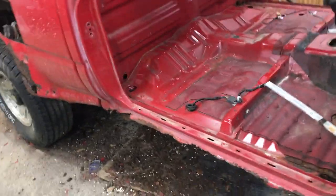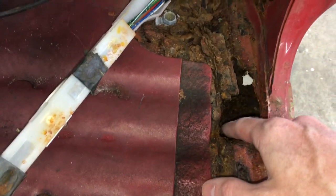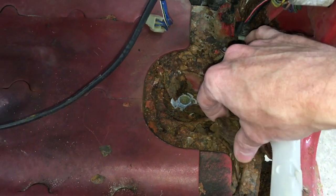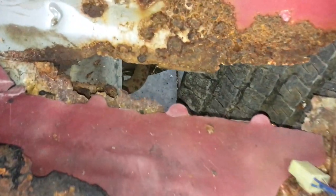For example, I knew the rockers were pretty much wasted, but I didn't know that the inside of the rockers and the floor was actually wasted as well. Just a pile of tetanus right there. And behind this sound deadening is a nice hole in the floor.